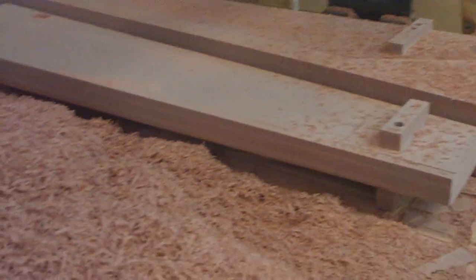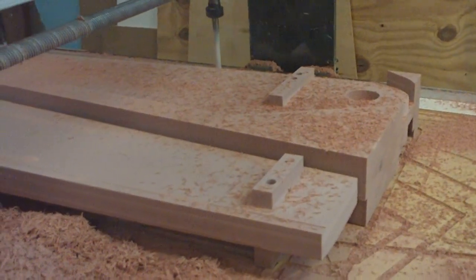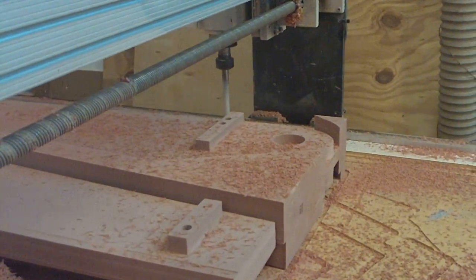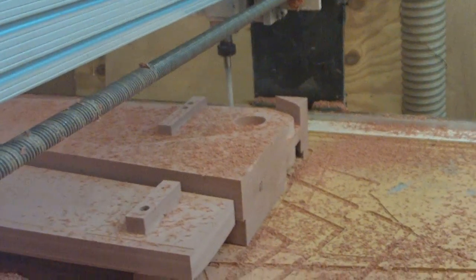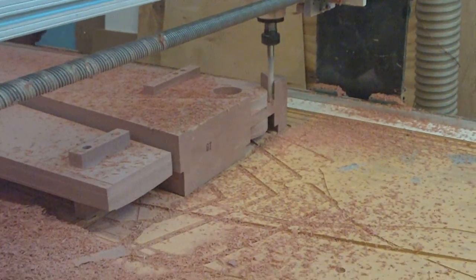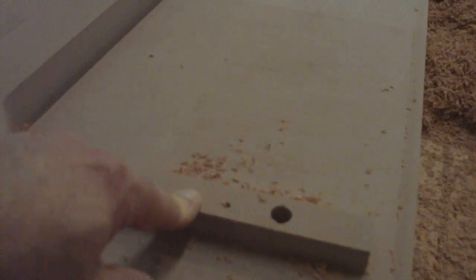Hey everybody. Got one cut out of the last routing pattern going here — basically just cutting it loose from all the stuff that's holding its leg. This one just got some cutting loose. These things right here are just legs, standoffs for holding it when it's being cut. I'll grind those off.